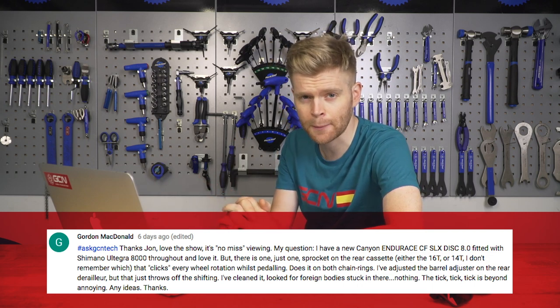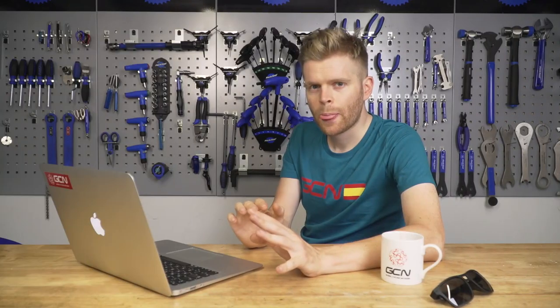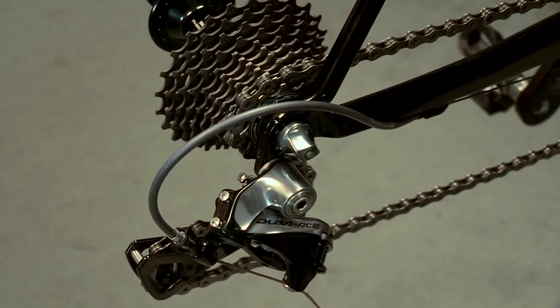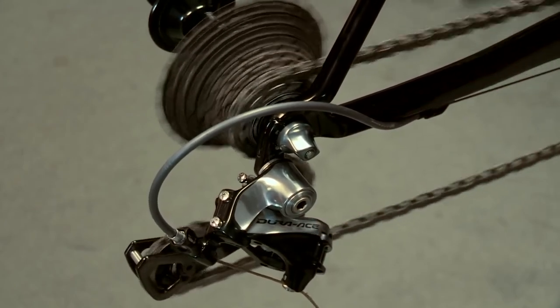He says it's beyond annoying — I agree, whenever there's a clicking on my bike I find it really annoying. In this case, I would say what you want to do is eliminate every single possible cause. Based on what you've said, the first thing I would look at, if it was my bike, would be the possibility that your mech hanger is slightly bent. You might think you've been really careful with your bike and haven't knocked it, but in my experience I'm really careful with bikes as well, but I have bent the odd hanger — it can just be the slightest of knock that bends it. It might not be a bent mech hanger, in which case I would also suggest you check that the derailleur is fully set up properly. Check the high and low limit screws and the B limit screw as well, and check that they're all in the correct positions. If you're not sure how to do this, we've got some really good videos on it, so we'll post a link in the description below.